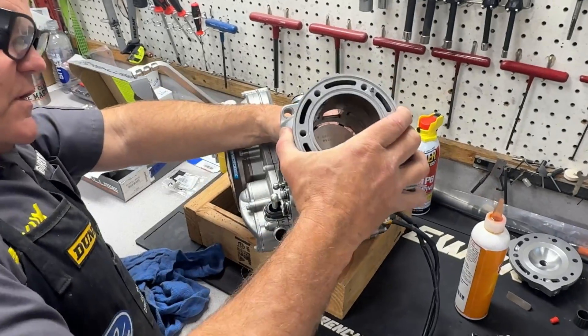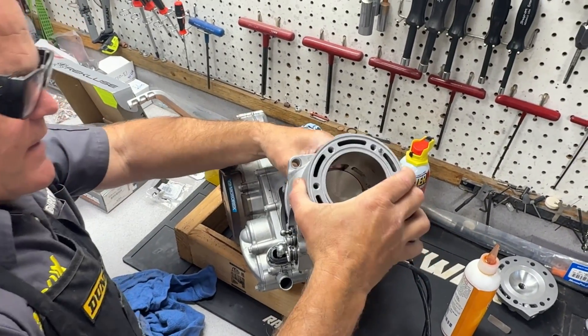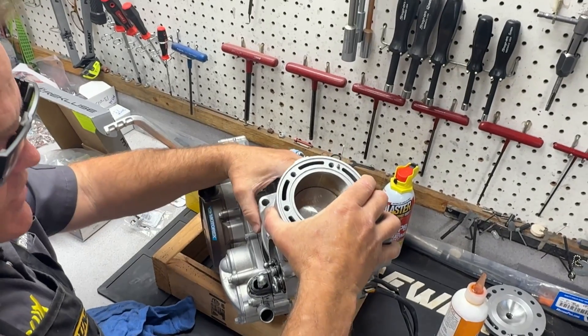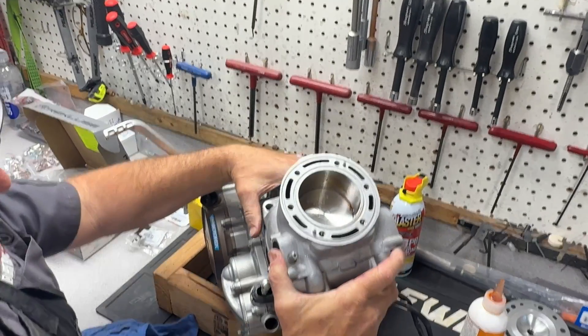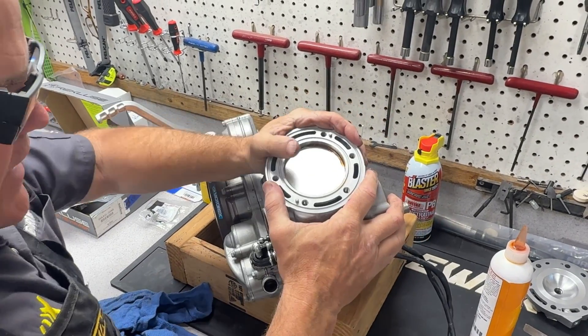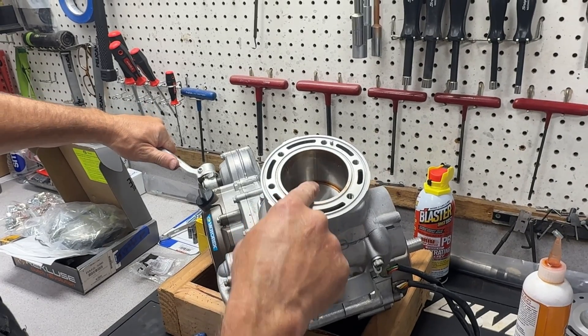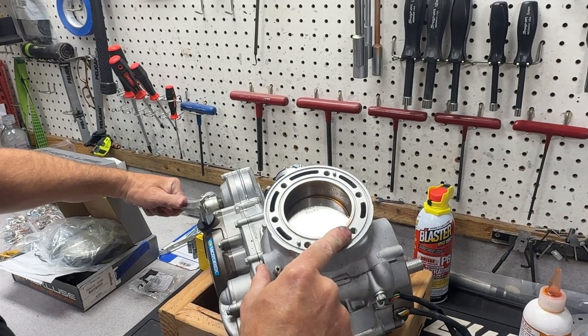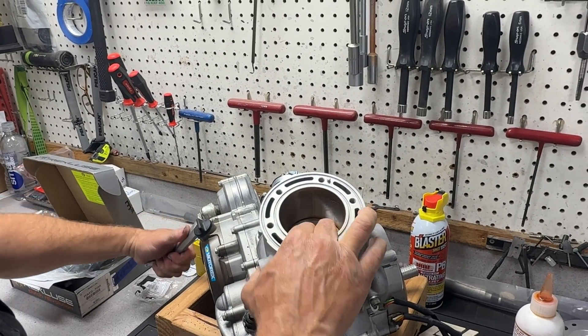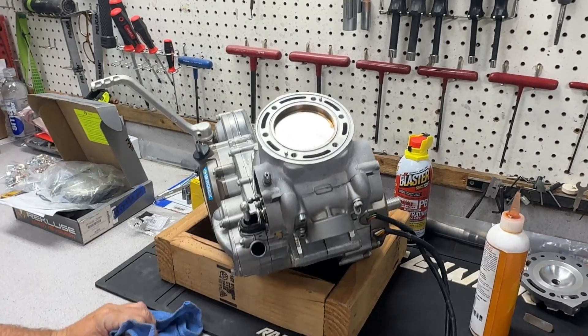We're going to drop the piston on. Most of the time we do this job with the engine in the bike, because most people aren't pulling the engine out. But since we had the engine out — we painted our frame and everything at the same time — we'll drop it down. Look how pretty that looks! I'm going to leave it up here and get some support while we work on the rest of it.